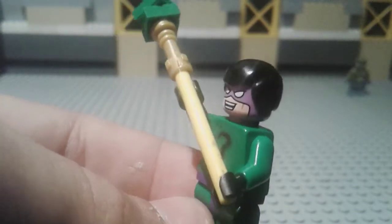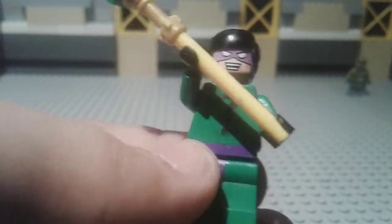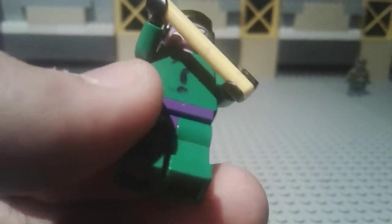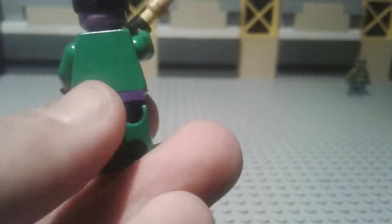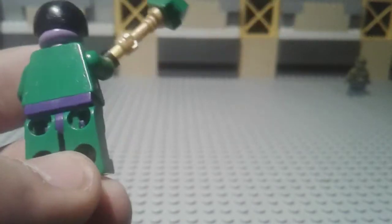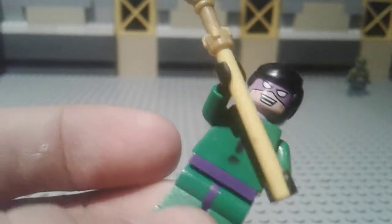Next is the Riddler. I used the Calculator Man's head because it looks similar to the 2006 Riddler. I used the black hair piece and colored the question mark symbol on him. He holds a staff that doesn't quite look like a question mark, but I still like it. I replaced the green torso with a purple torso from the Joker that came in the Joker Steamroller set.